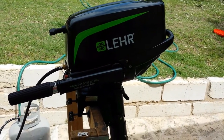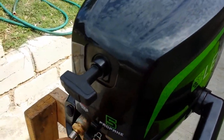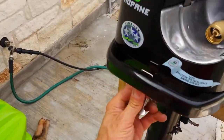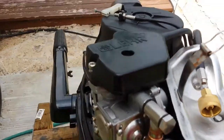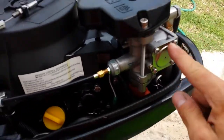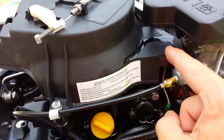This is in for a warranty repair, and let's take a quick look inside. The cover comes off like that. This is the carburetor, and already I can see some fluids here.